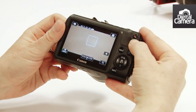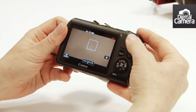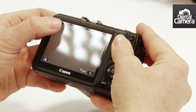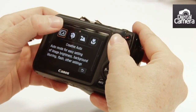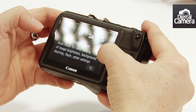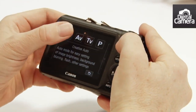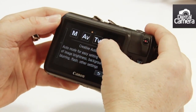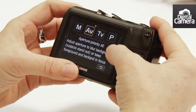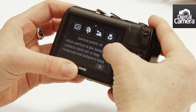To start a video you just press this dedicated button here. In camera mode you just tap this option and then we can scroll between the various exposure modes. As you can see there's manual, aperture priority, shutter priority and program. So there's plenty of control for advanced users even though this camera is aimed at more novice photographers.